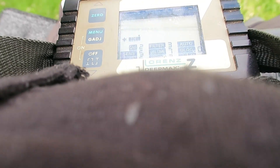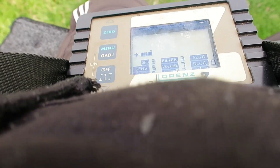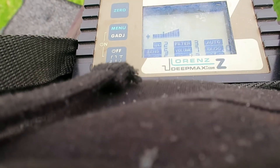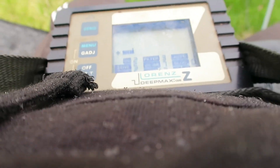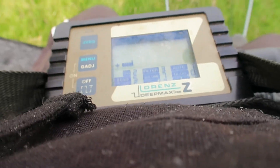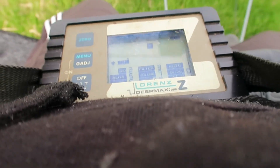We're going to figure out why this top-tier gear suddenly wasn't playing nice. The mission is a kind of technical post-mortem, trying to understand the operational complexities. The frustration comes through clearly — you've got this incredibly sophisticated machine, supposed to be the best, but you take it out onto challenging ground and it's giving you erratic peaks, constant background chatter, unpredictable noise. The ground was a real test: heavy clay, lots of iron, high magnetic content.